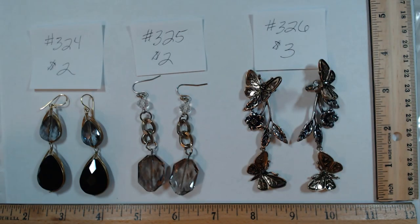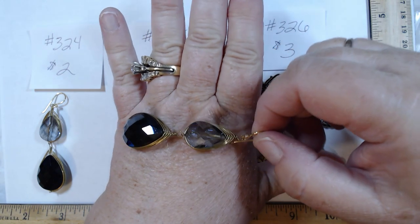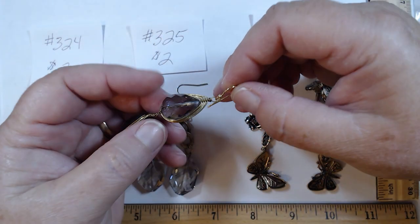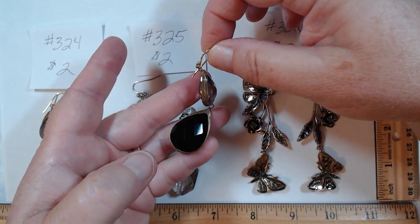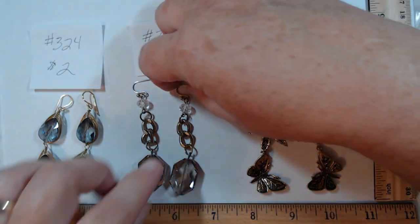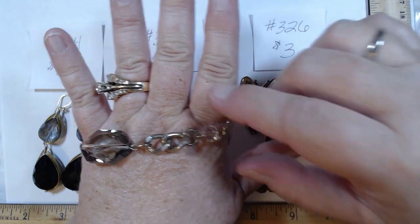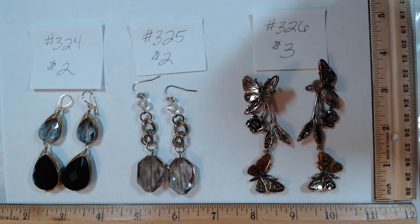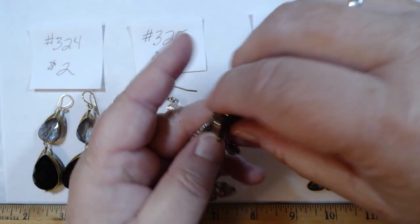324 — these are nice and heavy. Two huge glass beads: black and smoky gray, wire-wrapped in a bronzy gold. Gorgeous — two dollars. 325 again has glass beads with some weight — a large smoky one and a white one. Glass beads are hefty, gang. Two dollars for 325.